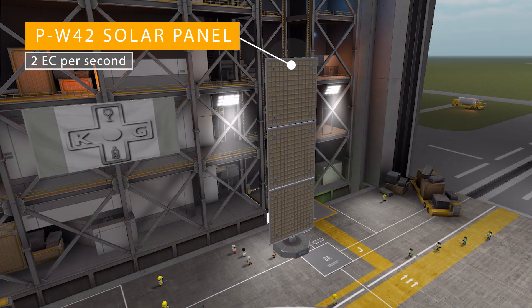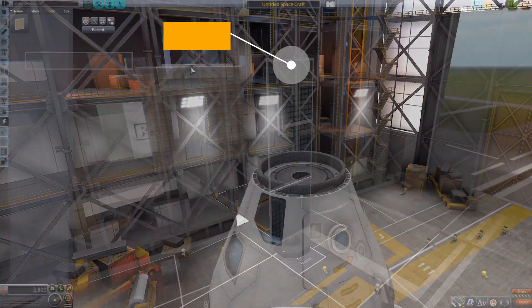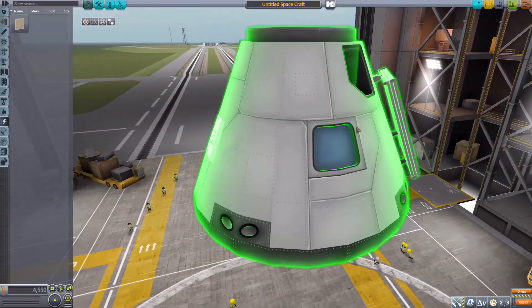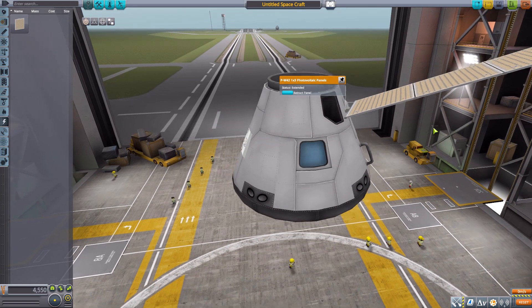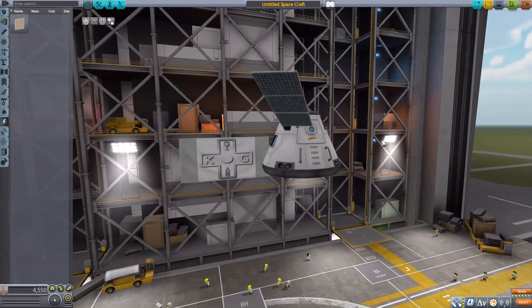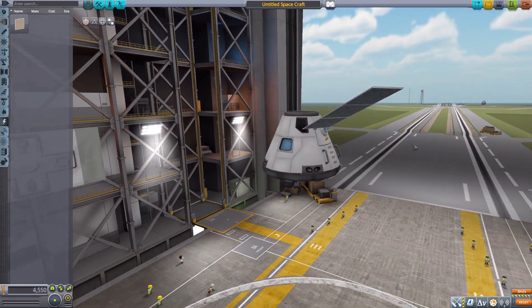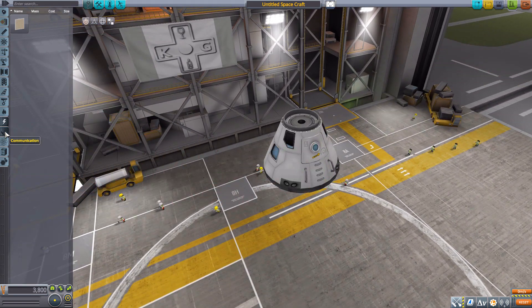In the electrical category we have the PW42 1x3 photovoltaic panels — a nice deployable solar panel producing 2 electric charge per second. Popping it on the capsule and extending it out, it is a very good looking and useful component for any ship design.